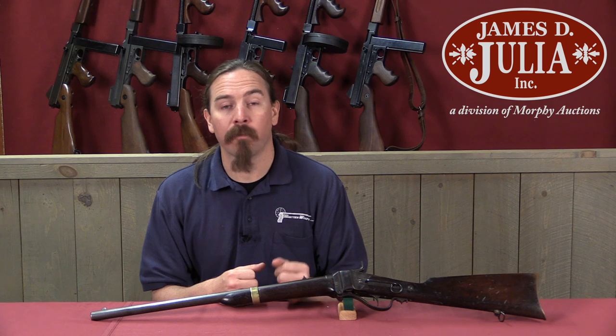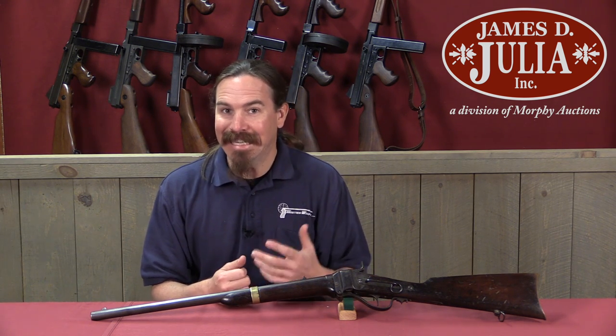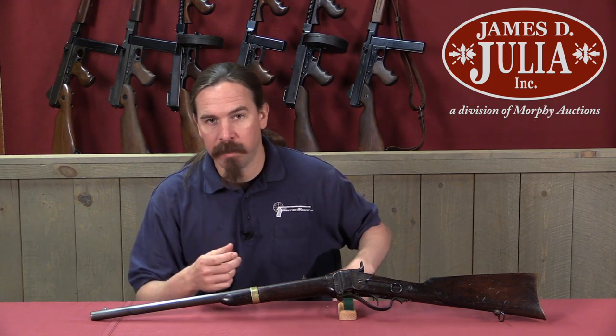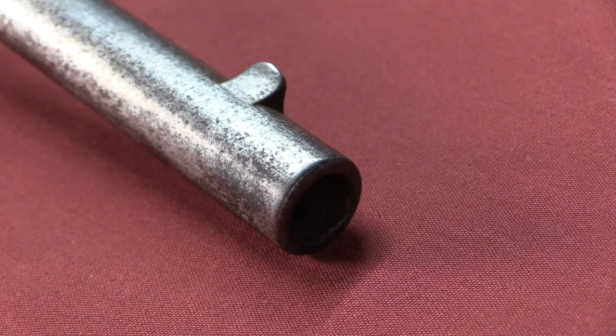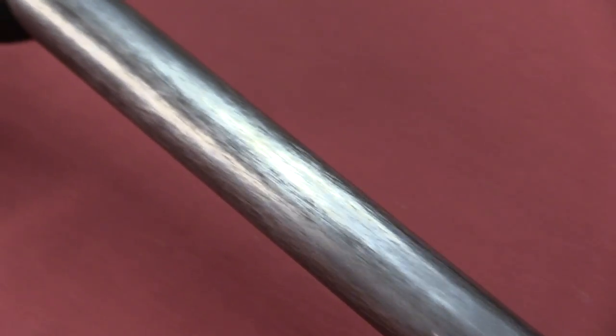The Confederacy was in particular need of armament for the cavalry. Early in the war these guys didn't have enough carbines, and so you'd see cavalry with pistols. This is also one of the reasons that the Confederacy was trying to manufacture pistols — not so that they could have guys running around with a rifle and a pistol, but so that they could arm cavalry. Pistols made a great weapon for cavalry because you got multiple shots without having to reload a black powder rifle or carbine while on a horse.